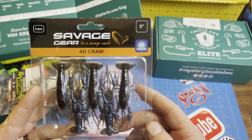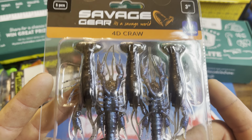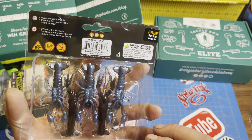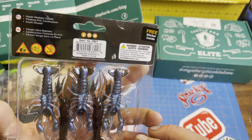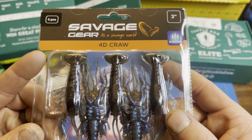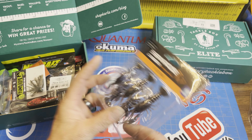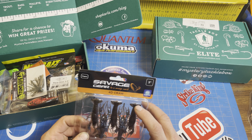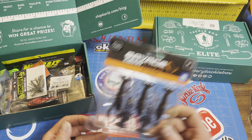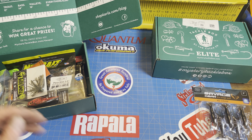Next, we've got a Savage Gear 4D Craw 3-inch Crawfish 5-pack. Scented. This is in Magic Craw — dark blue-black. Very nice colors. This is going to go great. You can throw this on a worm hook or on your Ned Rig. Either way, you're going to catch some fish.